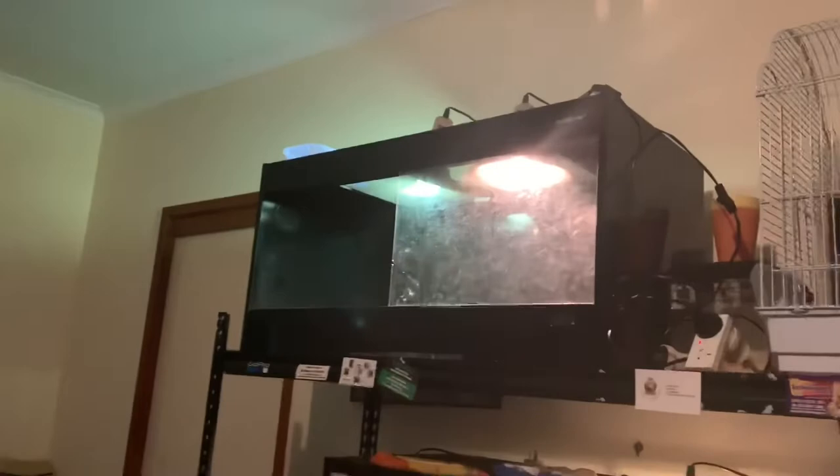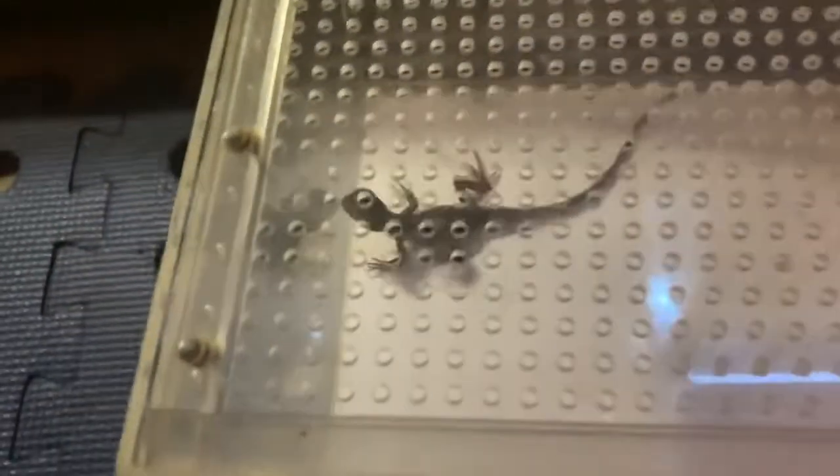What's up guys, in this video I'll be doing up my water dragon's enclosure. Still haven't got a name for him, so if you want to suggest a name, comment down below. We don't know if it's a male or female yet — too small to tell but growing pretty fast. Used to be pretty basic, just had some grass and stuff in there. Now I've got a 100-watt heat bulb and a UVB bulb in there too.